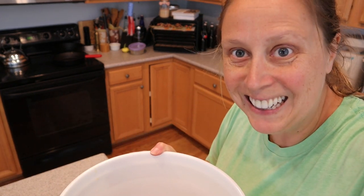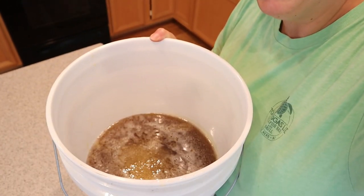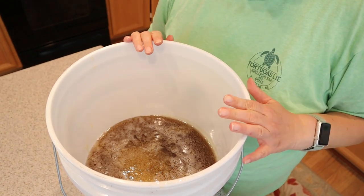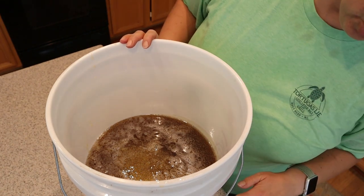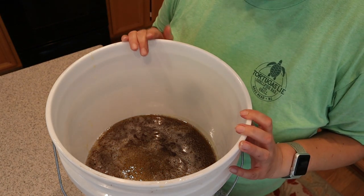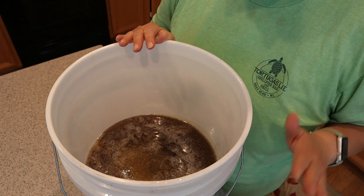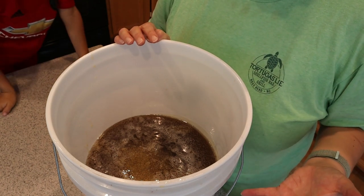Here is our honey. It's about two and a half gallons - this is a five-gallon bucket, just about half full, maybe a tad less. Pure, raw, unfiltered honey.